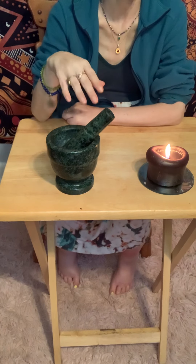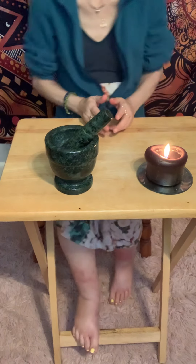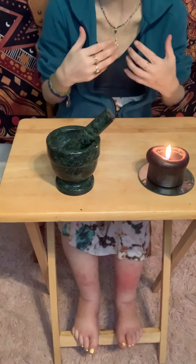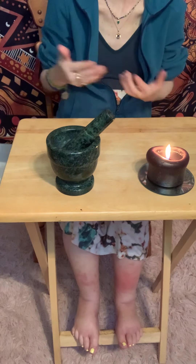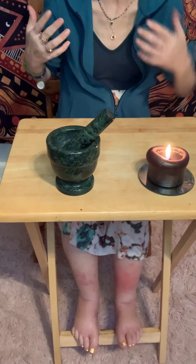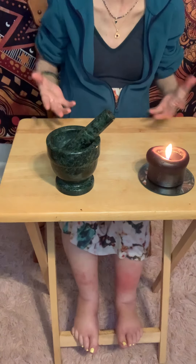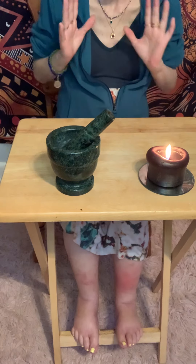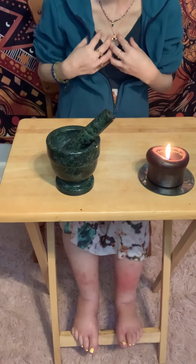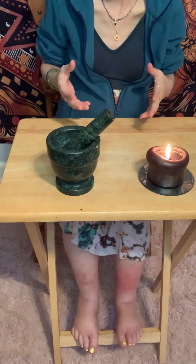Hot foot powder is one of the oldest hoodoo powders and it is used to send somebody away — whether it's someone that came into your home, someone in your workspace, there could be a multitude of reasons and places you don't want someone. That's when this can be used. For me, I needed it to get someone out of my home and it worked within 10 to 15 minutes.